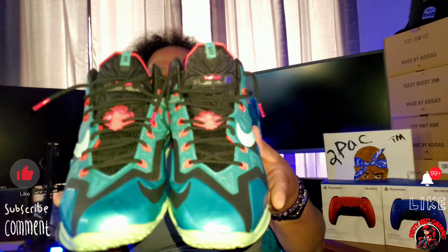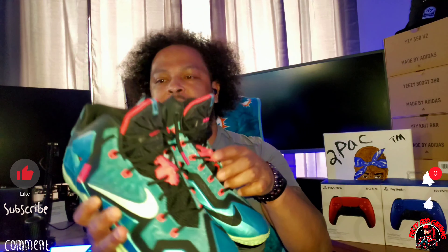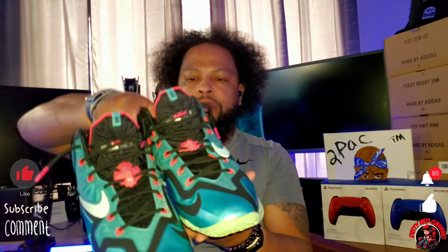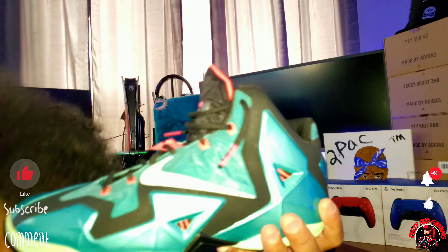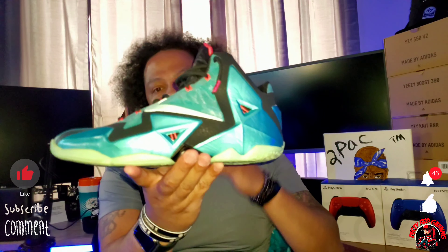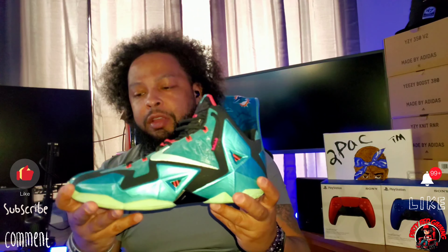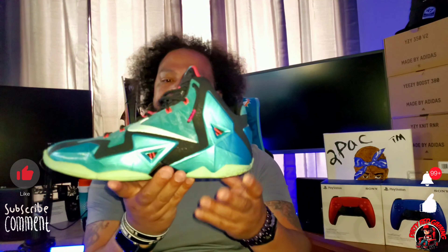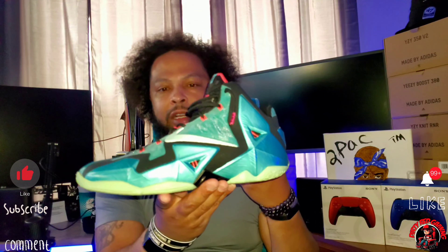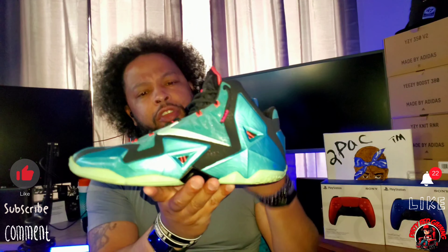So we've got the LeBron 11 in the South Beach colorway. If you're familiar with Miami, you know the South Beach colorway — it's that turquoise and pink Miami nights, Miami Vice color. I always like to go to the left shoe. You have the LeBron 11 in the Miami South Beach colorway. This is my favorite LeBron silhouette — I'd grab any colorway they have. Originally released for 200 bucks, right now on StockX you're probably looking at around 200 to 300 dollars. You've got this black, turquoise, and mint colorway with hints of pink.